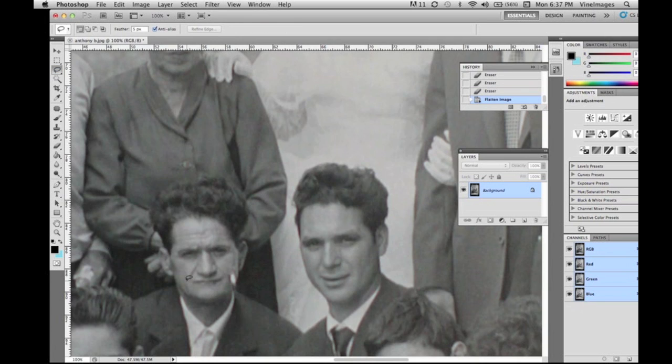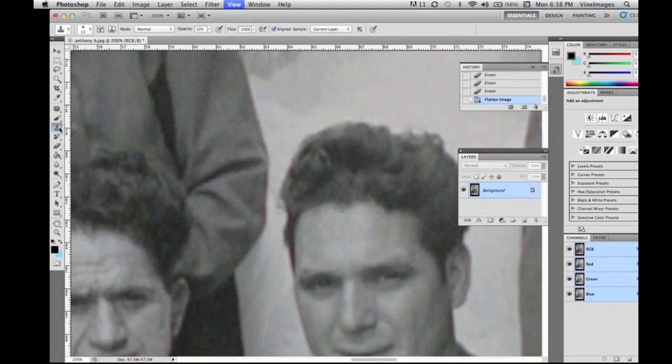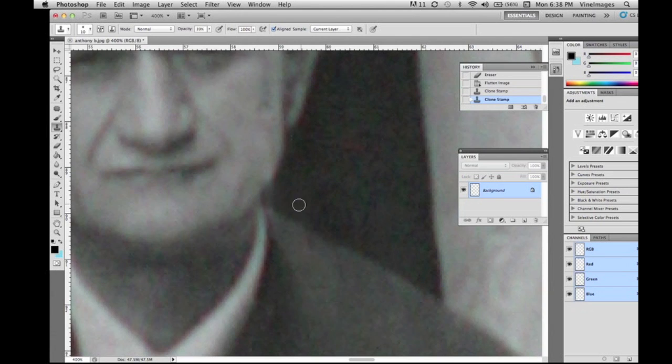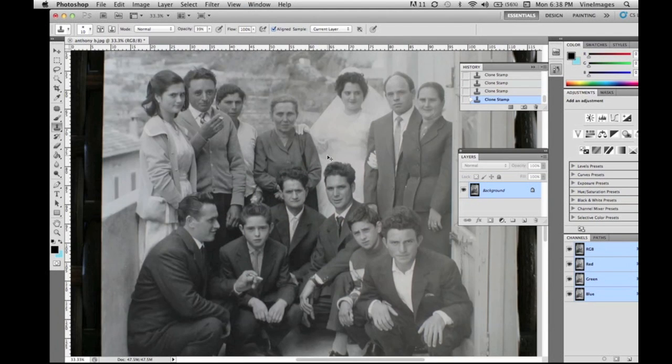Now we have his cheeks — we're going to take this side of his cheek, copy and paste it, transform it, and flip it. Then we erase around there, take the clone stamp and perfect it — just smooth it all out, smooth out his cheek there.